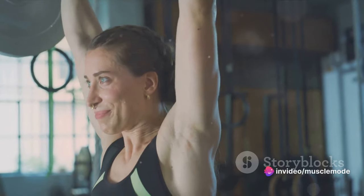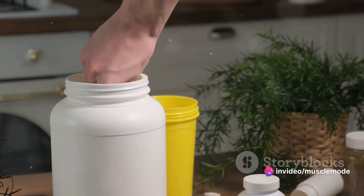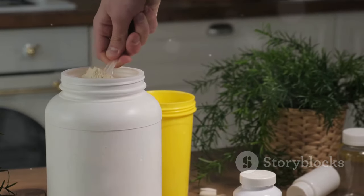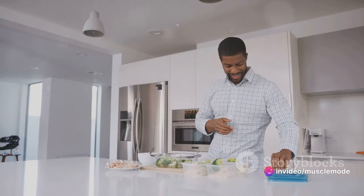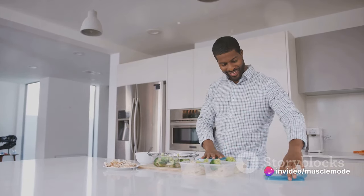How much protein should we be consuming? While individual needs can vary, a good rule of thumb is to aim for about 1 gram of protein per pound of your body weight each day. This means if you weigh 150 pounds, you'd aim for around 150 grams of protein daily. And remember, the quality of protein matters too.